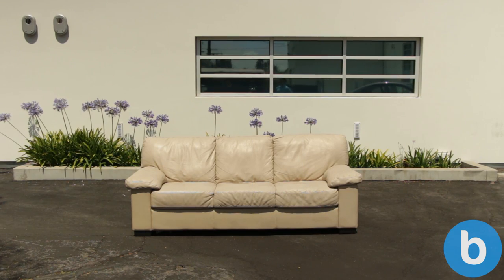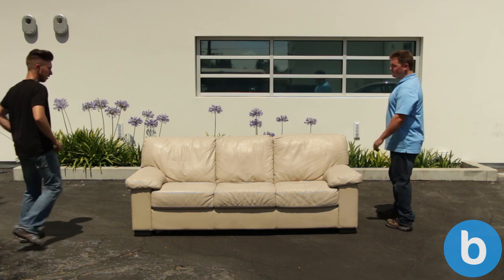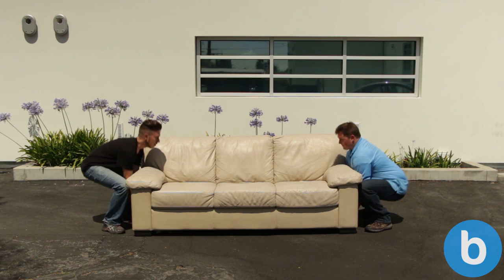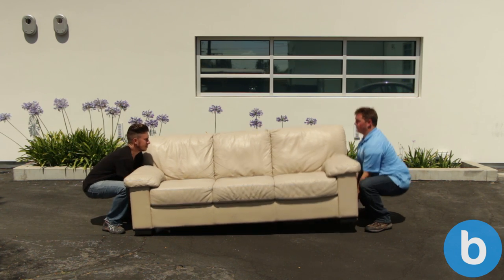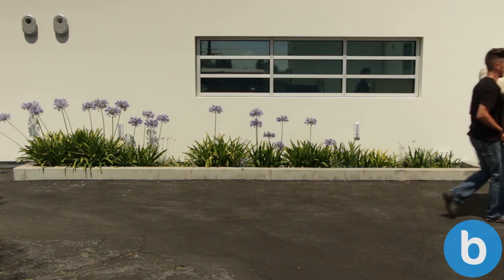The first step is to move the couch. To make things safer, we always recommend moving a couch with a buddy. If you plan to carry the couch, have one person stand at each end. Then, using your legs and not your back, lift up the couch. One person will be walking backwards and the other person walking forward.